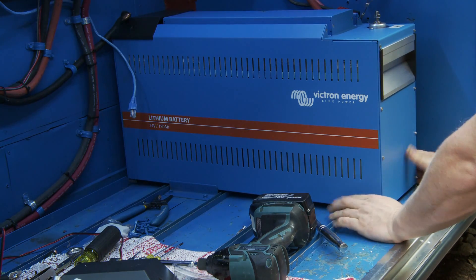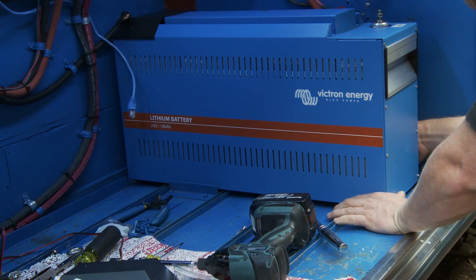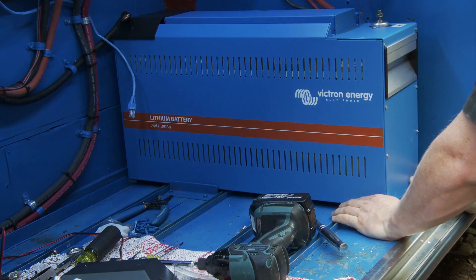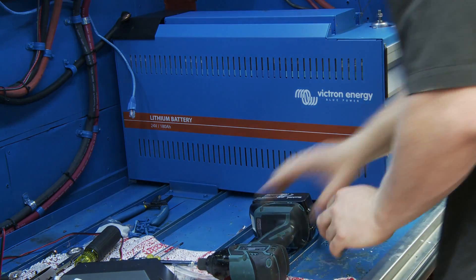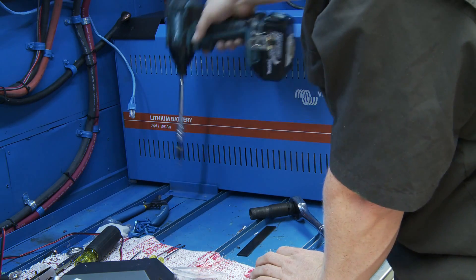We're looking pretty good — a little crooked right there. Make sure this reaches correct. Keep this off of the back wall — there.